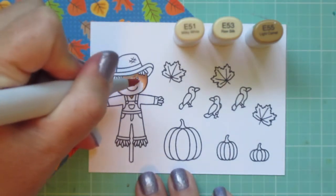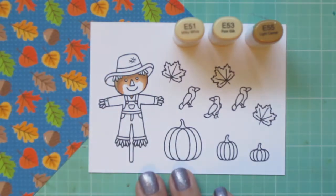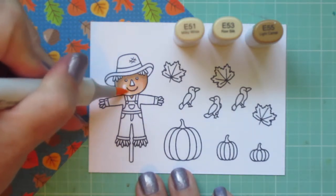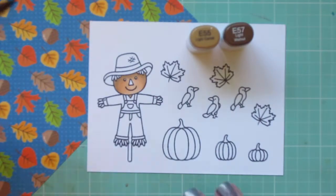I'm starting with my Scarecrow, and for him I'm using E51, E53, and E55. I laid in some shadow with that E55 under his hat brim and hairline and along the sides of his face, and then blended that out with the E53 and the E51.